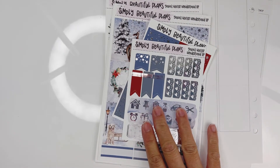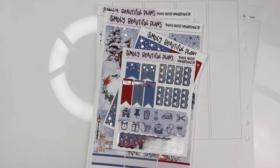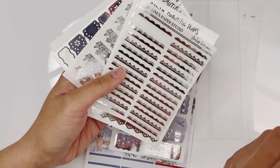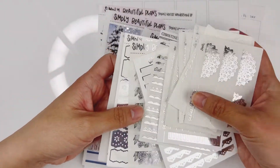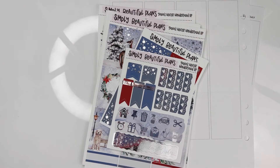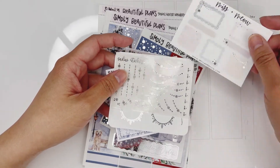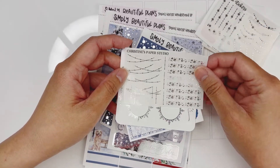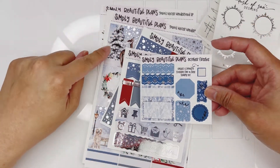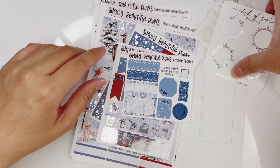Since this kit is in silver foil, I decided to pull out some of my silver decos from different shops: Sadie Stickers, Pretty Pink Co, Christine's Paper Studio, more from Simply Beautiful Plants, Miss and Meow, and Honey Inked. I also grabbed some freebies in silver foil from different shops, plus a freebie from Simply Beautiful Plants that came with this kit — I think it goes very well with it.